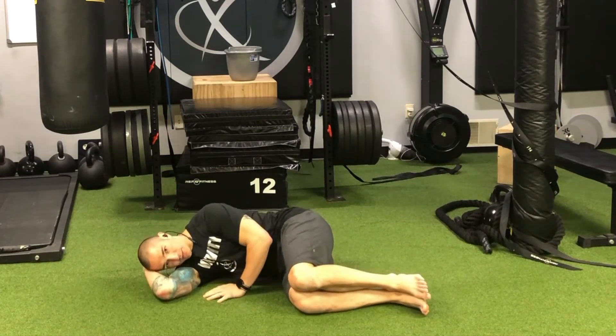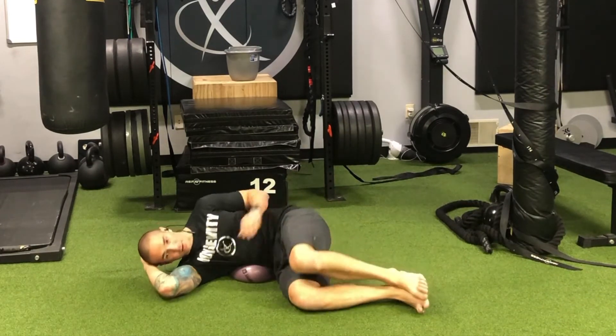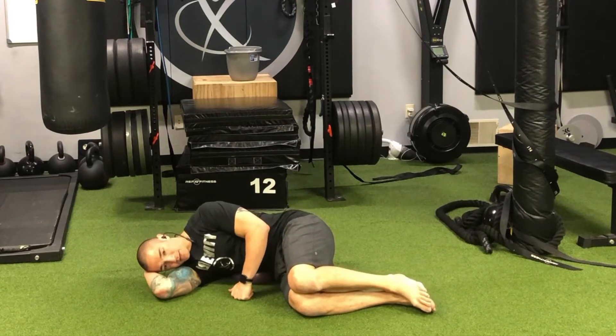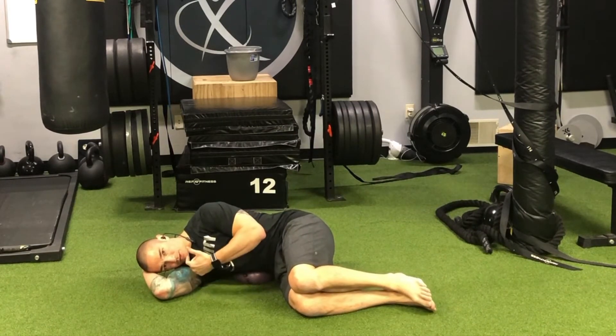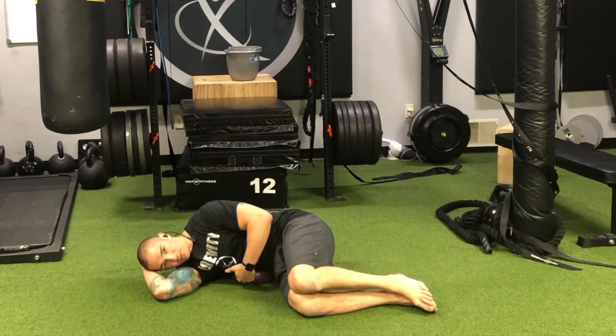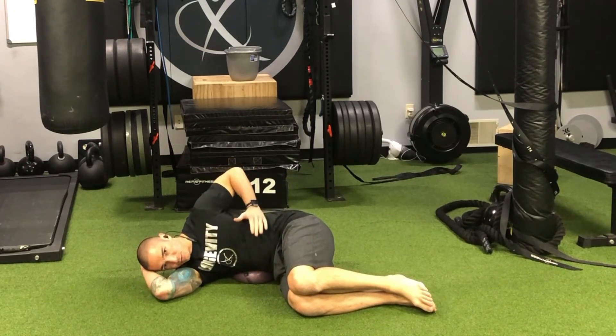We're going to get into position and basically fall asleep on the ball, but we want to make sure we maintain the position. We don't want to roll back or roll forward so the ball remains right on the side ribs. Then we're going to inhale slowly and quietly through the nose. As we do that, we'll feel the pressure of the ribs move into the ball, and then the top ribs will move towards the ceiling.